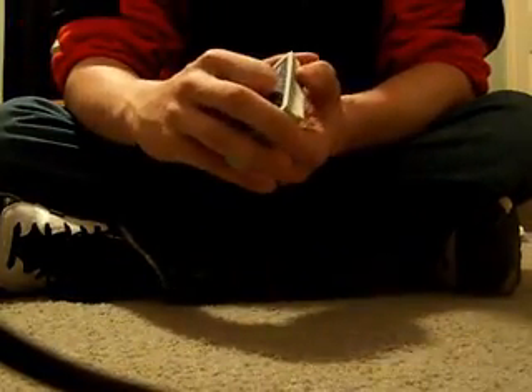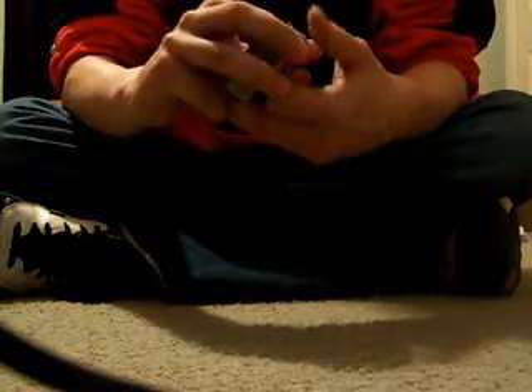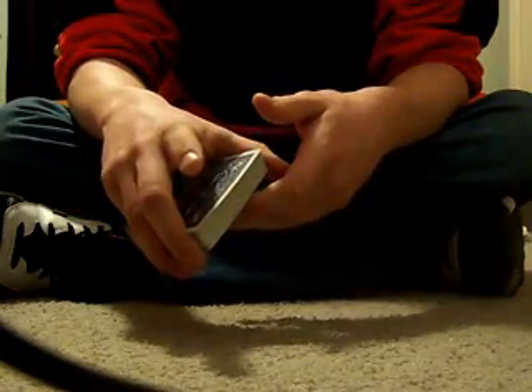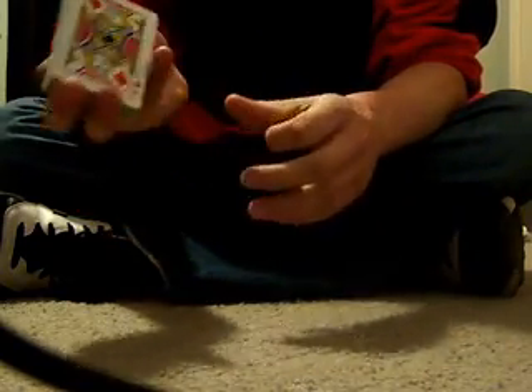On this next video, I'm going to show you how to do a trick called the smack it or hit and run - a lot of people call it different stuff. To do this trick, you're going to have to know the bottom card.